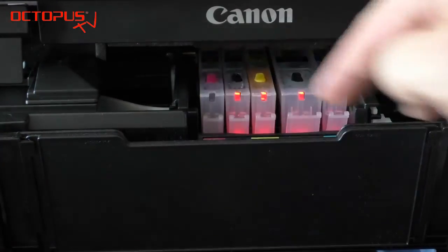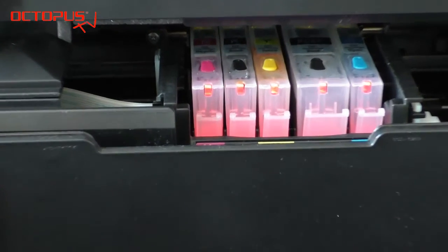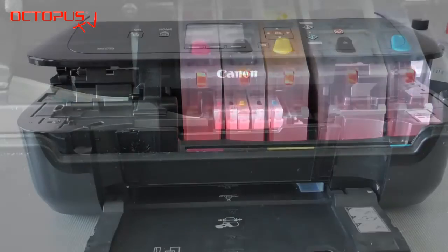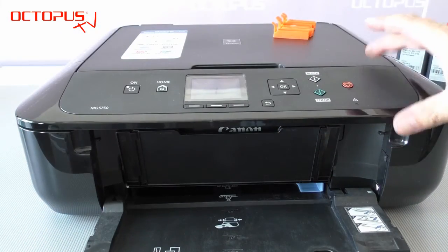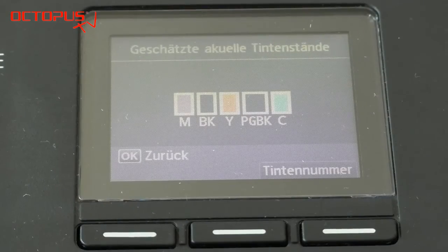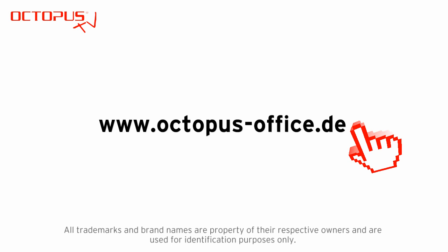At the end it should look like this. You can see on each refillable cartridge the LED is shining red. What's left to do is to close the lid covering the printer compartment again and then check the ink levels. Thanks to the auto reset chip you have full ink level management information available and your cartridges are fully functional inside your printer.